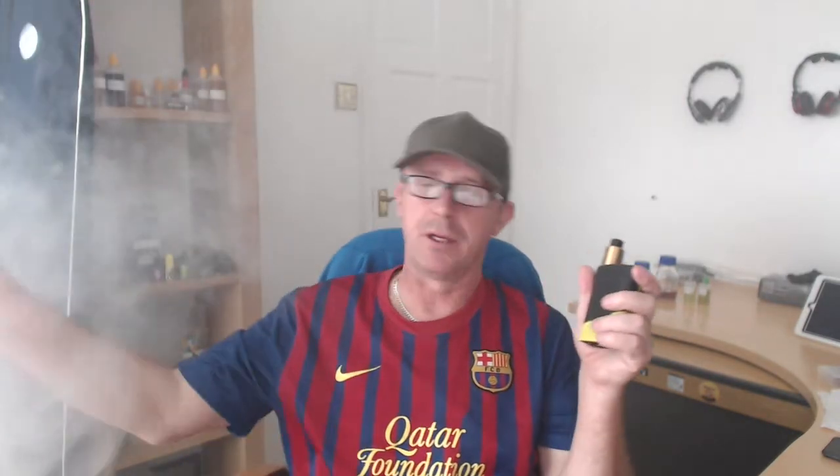It's getting a bit cloudy in here, isn't it? But yeah, I just thought I'd give that a go.